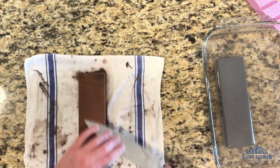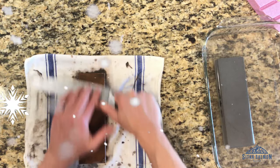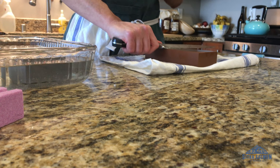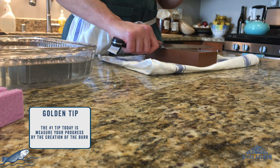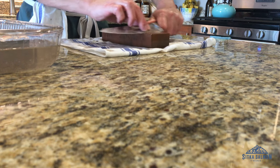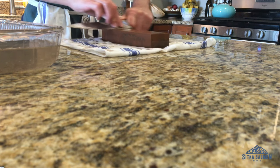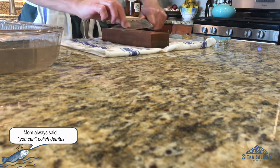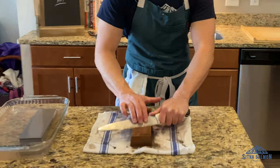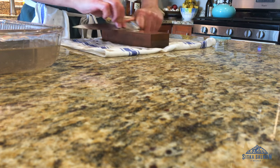Every knife is different — every knife is kind of like a snowflake, except this snowflake will cut you if you mess it up. What we're looking for is creating a burr. We're wearing off the metal of this edge and creating a new edge, essentially. If you rush this part — which is tempting because you want to get onto that polishing stone — you're just going to be polishing a dull knife. This is the most important part. Take your time, put the practice in, get your angle consistent, make sure you're putting the right amount of pressure on, and then you'll get a great result when you bring it to the polishing stone.